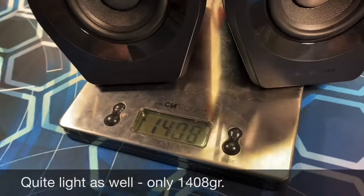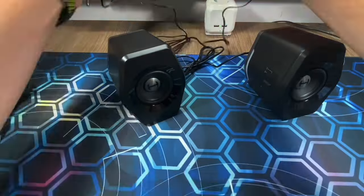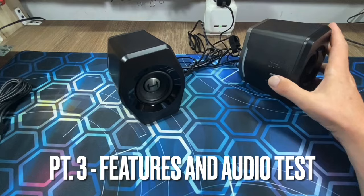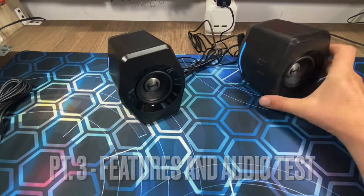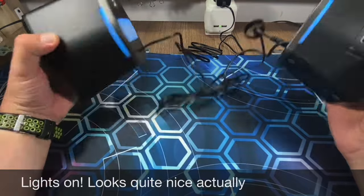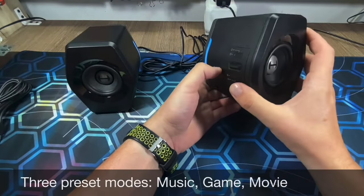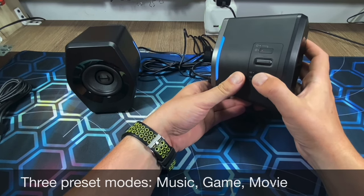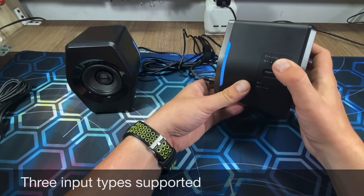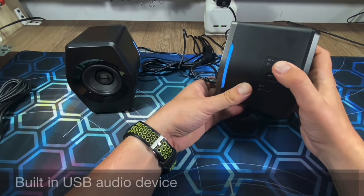Both speakers weigh about 1.5kg, which makes them particularly suitable for mounting on my motion rig. Now is about time to test them and see how they sound. Powering them up produces quite a startling sound — if you keep them in your bedroom and your power goes out, when it comes back you will certainly be awoken. They have 3 built-in audio modes which you can switch between. They also support 3 input modes: audio cable, USB, or Bluetooth.